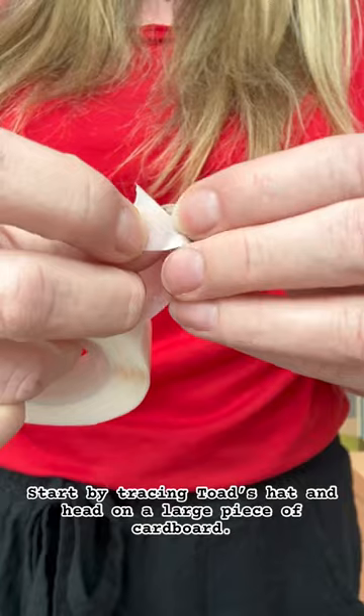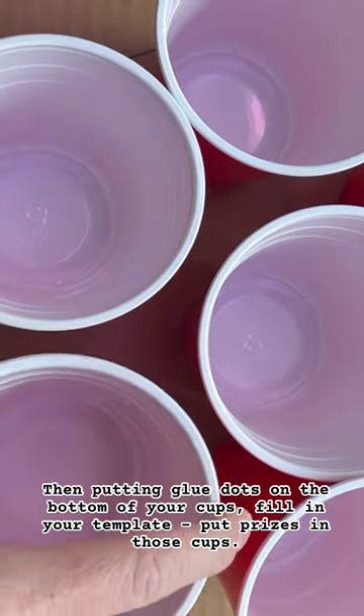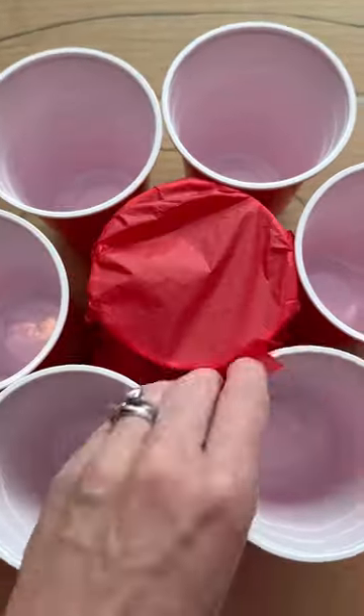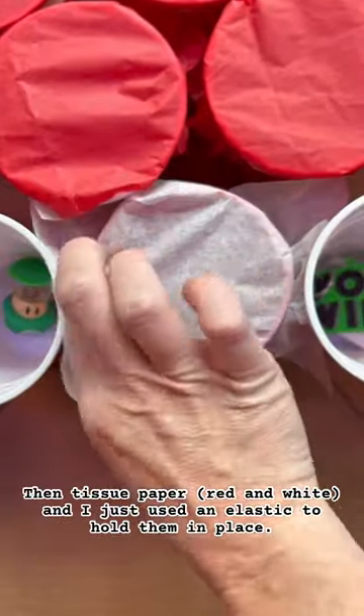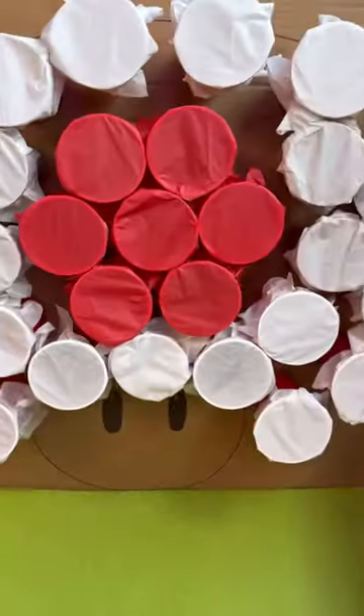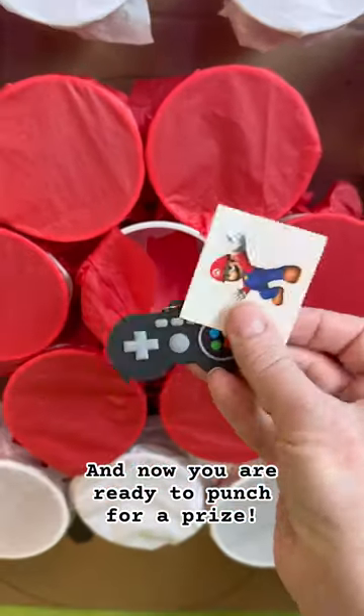Start by tracing Toad's hat and head on the large piece of cardboard, and then putting glue dots on the bottom of all your cups. Fill in your template, put prizes in those cups, and then tissue paper — red and white. I just used an elastic to hold them in place. Then I drew in the details with the eyes. And now you are ready to punch for a prize.